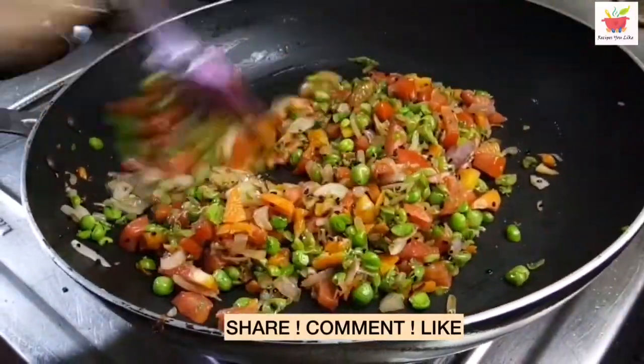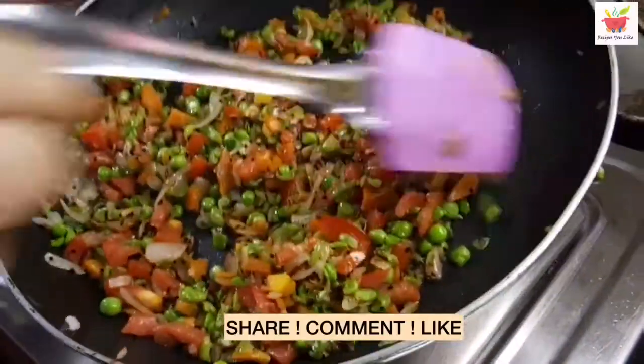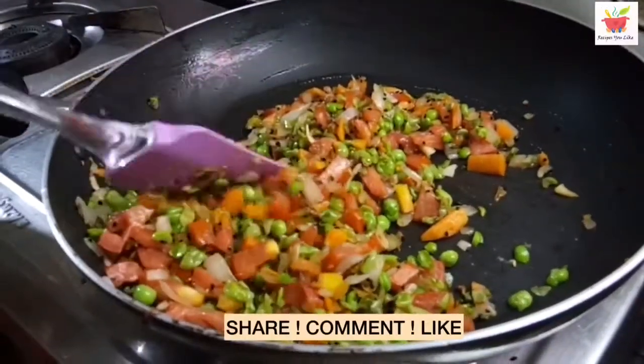Just within 5 minutes our veg mix is ready. You can make and keep this veg mix stored in the refrigerator for about a week, and whenever you feel like making cheela, take it out and use it as is.